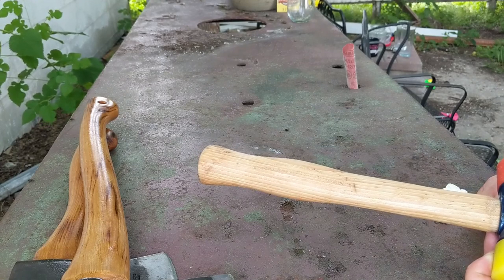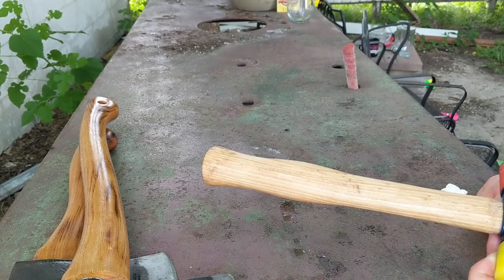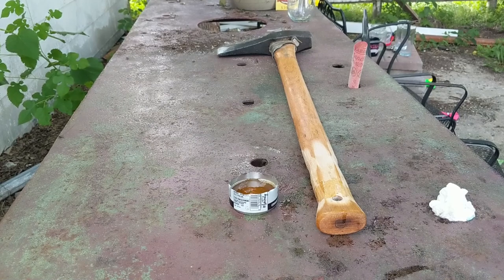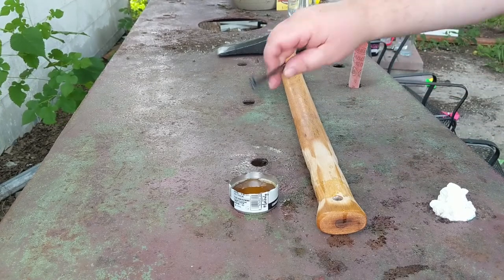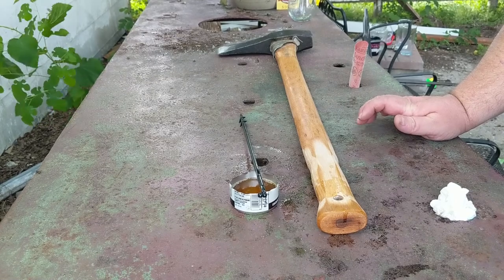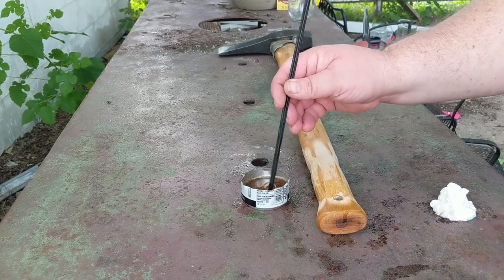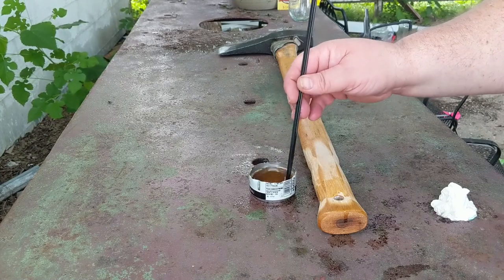I'm going to do my large splitting maul here real quick and get that one prepped. This is my large splitting maul — it's a Husqvarna. I don't know where you can get this particular head anymore other than from Husqvarna. Halt Brooks is not stocking this head, which is a darn shame, because to me this is the most useful, best splitting maul I've ever owned — and I've owned quite a few. All in all I think I'd better take care of this one and make it last.